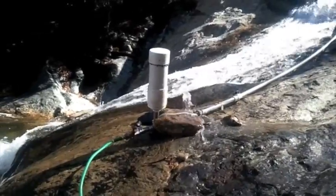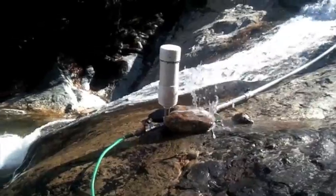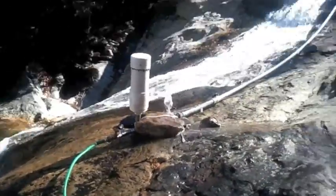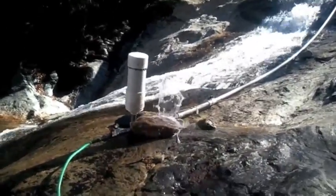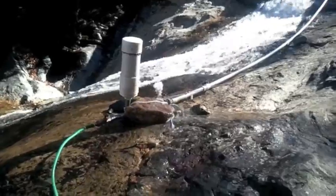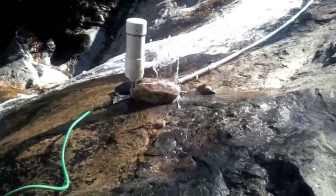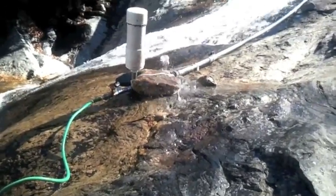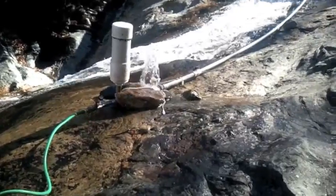The flapper valve closes and charges that big white dome, filling it up with water. When it gets full of water, the back pressure closes the flapper valve, and the weight of the water in the tube presses water through the water hose. Pretty old technology using modern components.